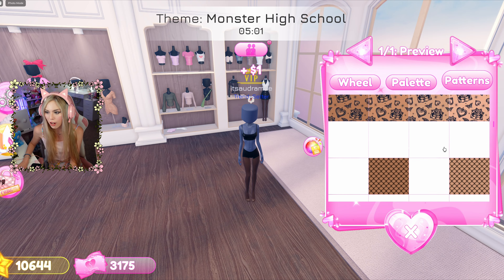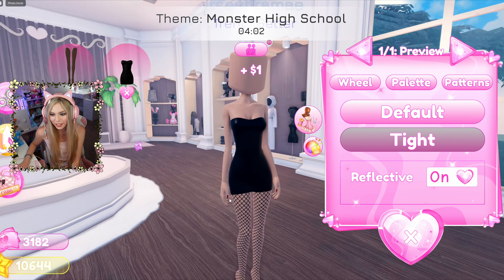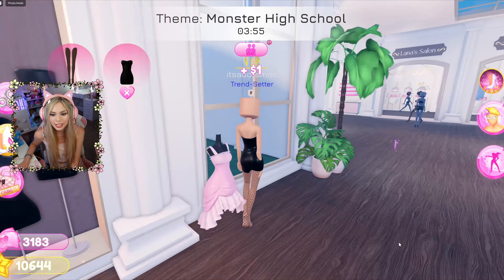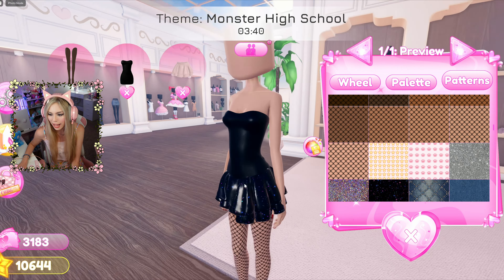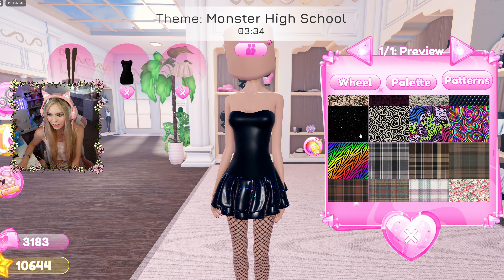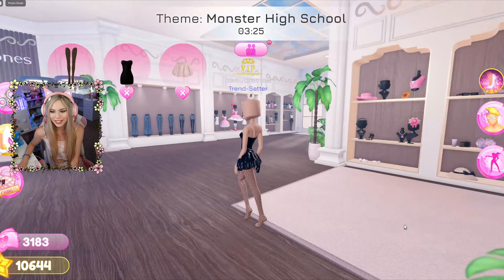I'm going to start off with some fishnets. I'm going to grab this dress right here. It's time to layer. Now that we have this cute top, I'm going to use it as a top, and we're going to get a skirt and make it black. I've been wondering if I should do the sparkly black, because that one is just so pretty. Oh my gosh, I feel like that looks so good. That's so Reputation.